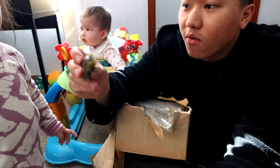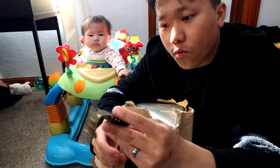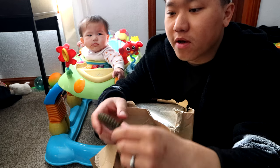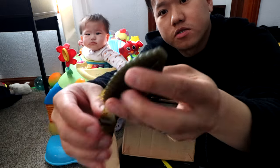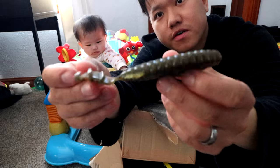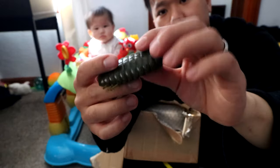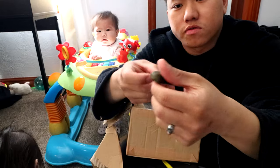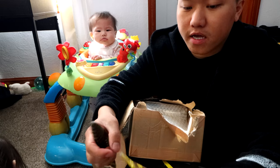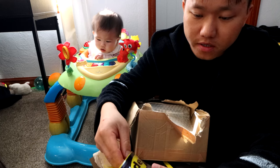Oh, look at that baby! So basically this little fin here swims it around. Put the hook in here and it comes out either way you want to use it. When it falls down, it just falls and circles and spirals down — kind of like a Gigli, I could say. Excited to use it though. This green pumpkin color is supernatural.